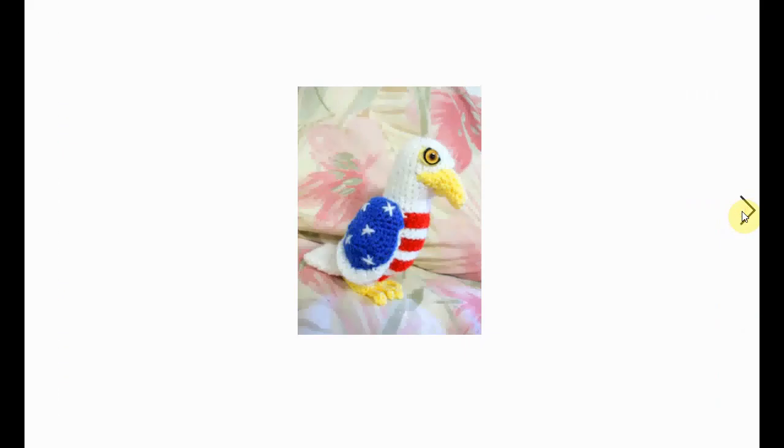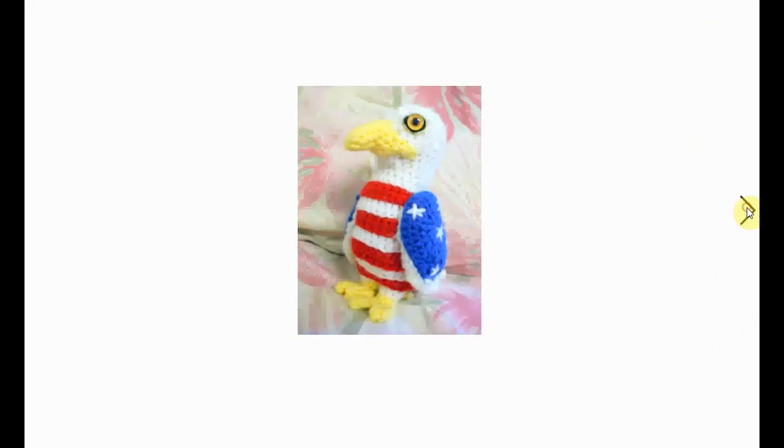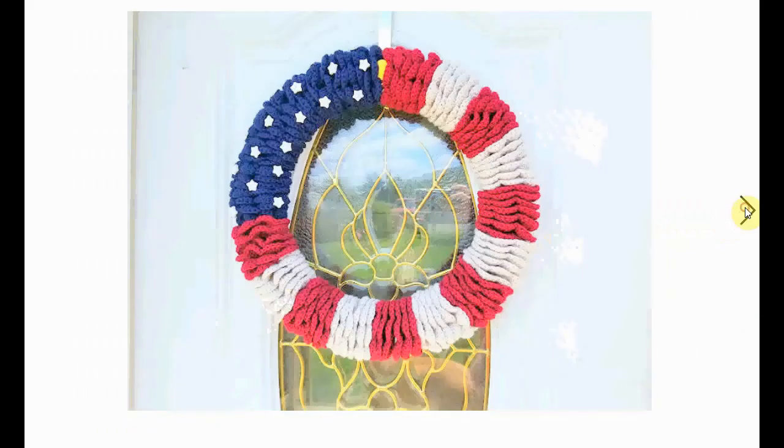Patriotic table runner here — bald eagles always look quite stern, and this one is no exception. He has quite the stern look in his eyes, but he's very cute in his own way. Here are the pillows we saw earlier in a closer close-up view. I love the stitch that is used.